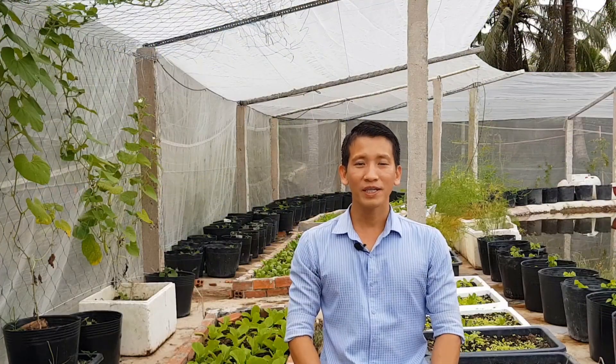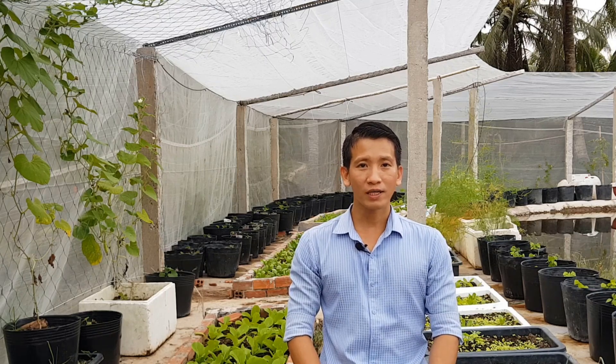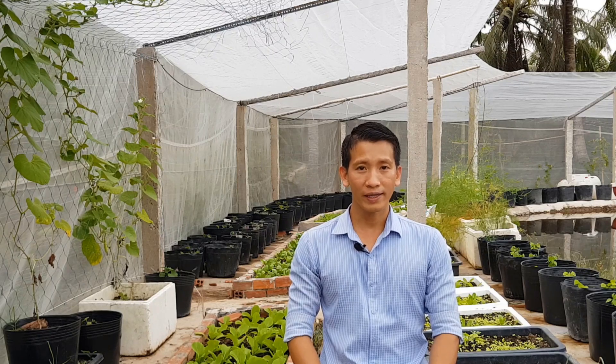Xin chào các bạn. Hôm nay mình sẽ chia sẻ với các bạn cách ủ xác trà và bã cà phê để làm phân bón cho cây trồng. Nếu như các bạn có số lượng xác trà và bã cà phê nhiều thì các bạn nên ủ trước, sau đó các bạn mới bón cho cây.